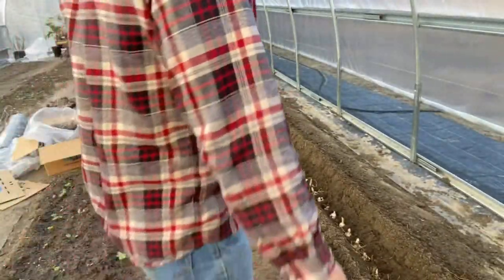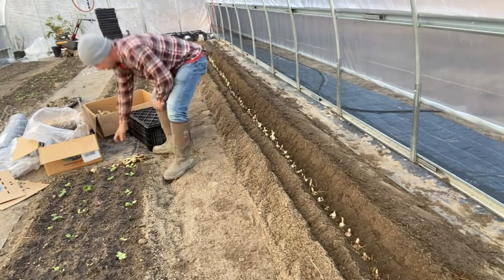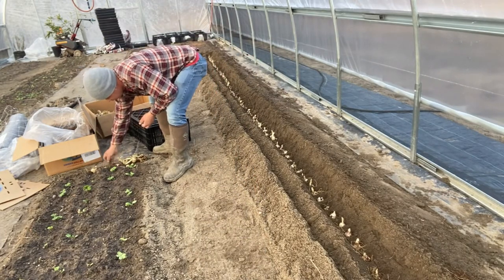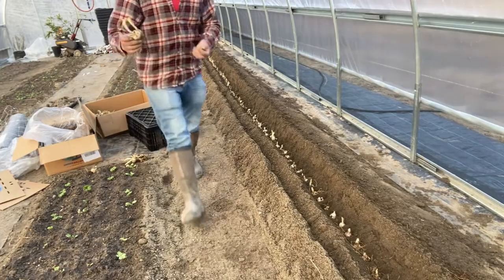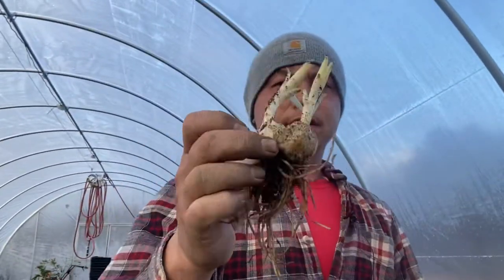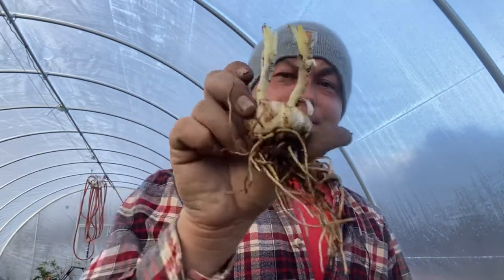Everyone, all of them, they look great. Everything is pretty good. And going through the crates, I found these guys — some that have split off into two. So I'm calling them twins. It's pretty cool.